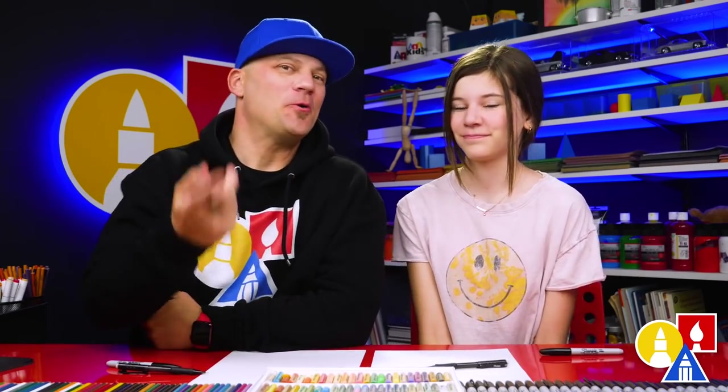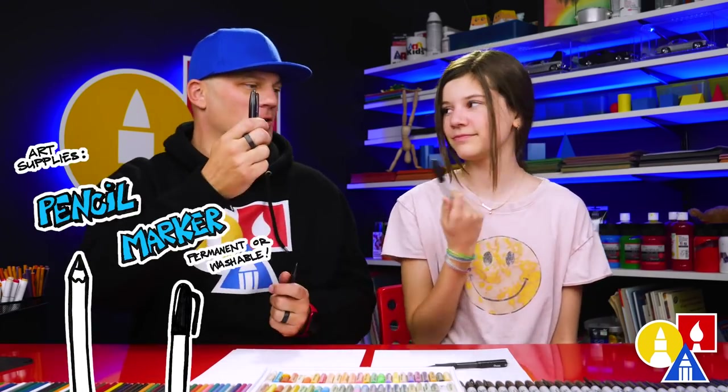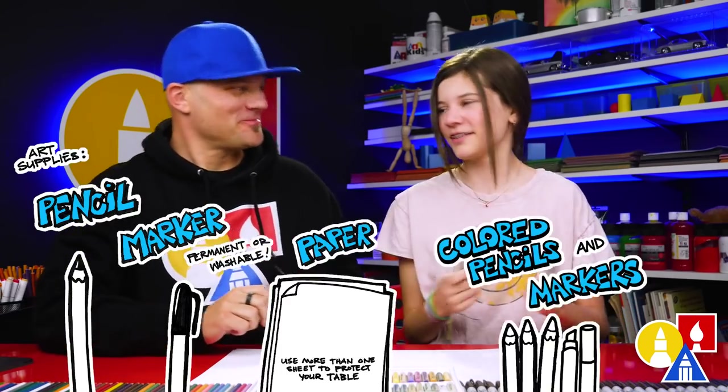Hey friends, today we're going to draw a fish — a goldfish, a mom and a baby. We hope you're going to follow along. You need your drawing supplies. We're going to use a pencil and a marker. You also need some paper and something to color with.